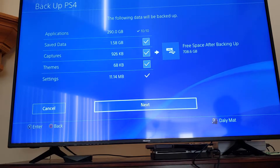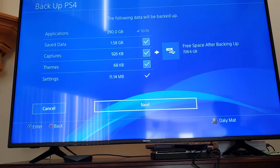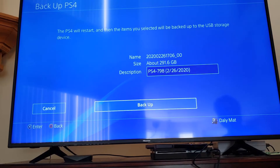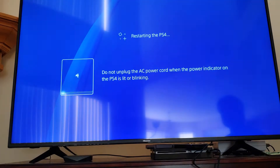It's now showing me the list of what it's ready to back up, and on the right side it shows 708 GB free — that's the free space remaining after the backup on the one terabyte drive. I'll just click Next and then click Backup to start the process, and it wants to restart to begin.